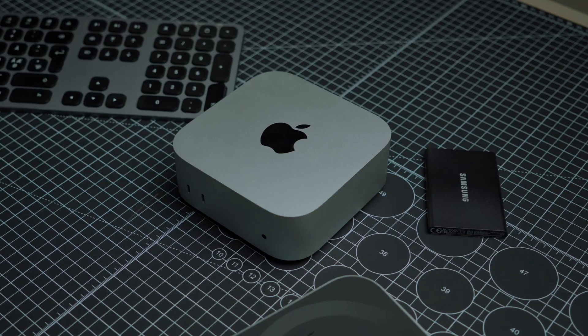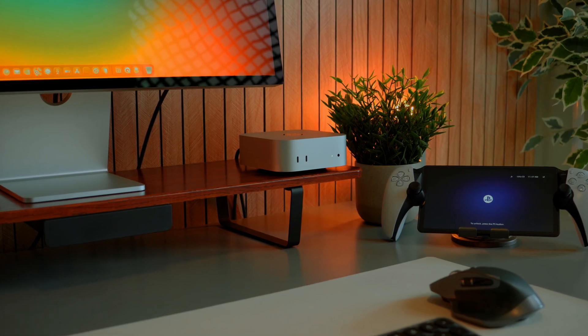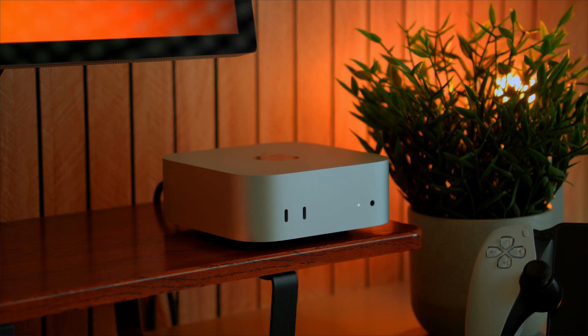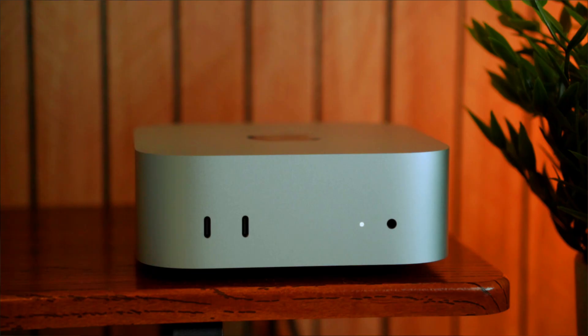The M4 Mac Mini is here and I finally upgraded, but was it worth the wait? In this video, I'll tell you why I held out this long, why I think this might be the best Mac for most people, and whether it's still worth buying in 2025.